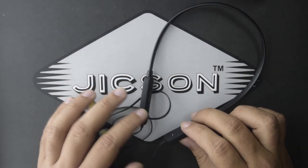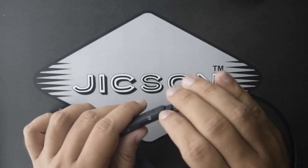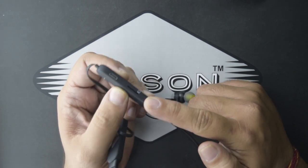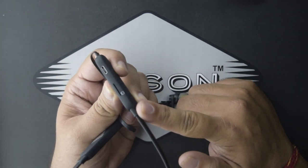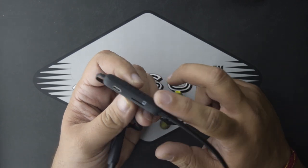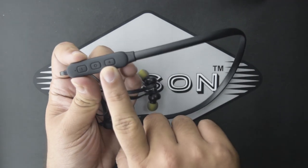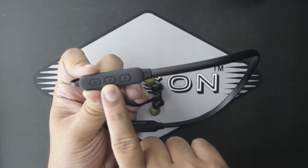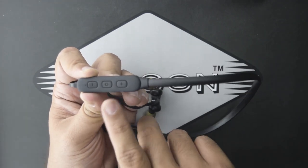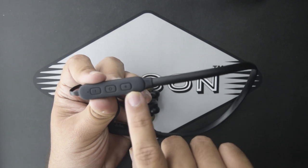Let's talk about the buttons and features. On the right-hand side you will find a memory card slot where you can insert a memory card up to 32GB. There is also a charging port. You have volume control buttons — volume increase and volume decrease. There is also a power button which is a multipurpose button: you can use it to turn on the device, and it also works as a play and pause button.